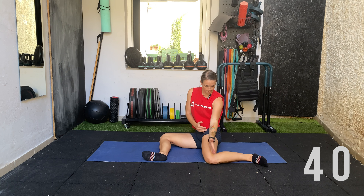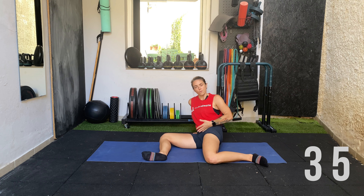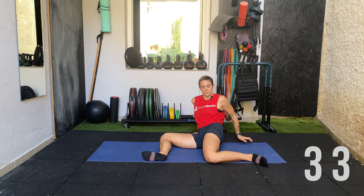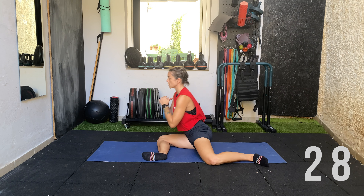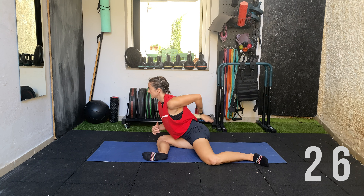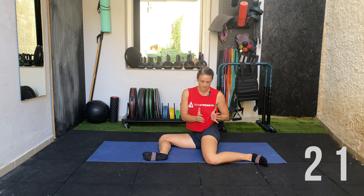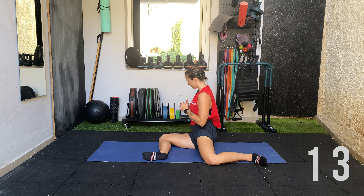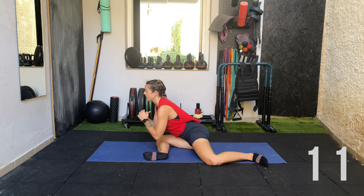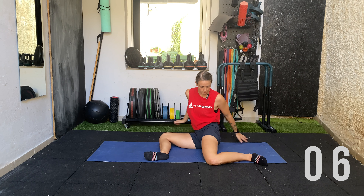Come back up, rotate the hips over that back knee, lean back, and feel a nice stretch on the front of the hip and the internal rotators. Make sure the knee is pressing down. Come back to center, then rotate forward — lean as far forward as you can, keeping the back straight and chest up, feeling the stretch on the glute. Then rotate the hips back over the back leg, hands back, leaning back, keeping the knee to the floor, back to center.